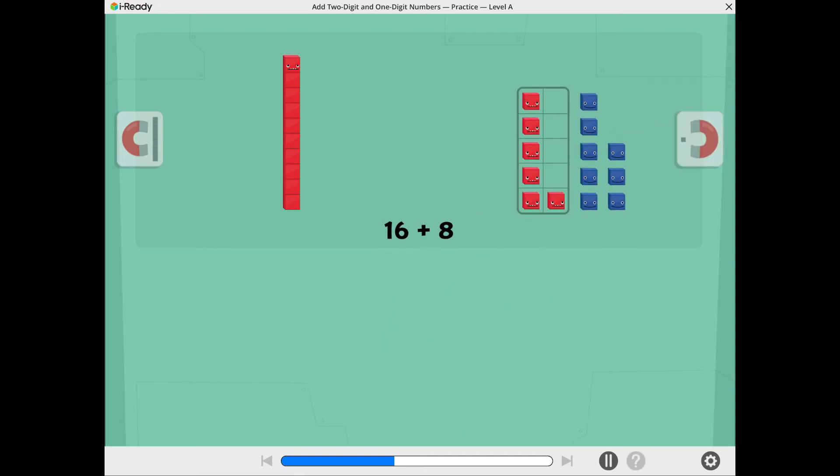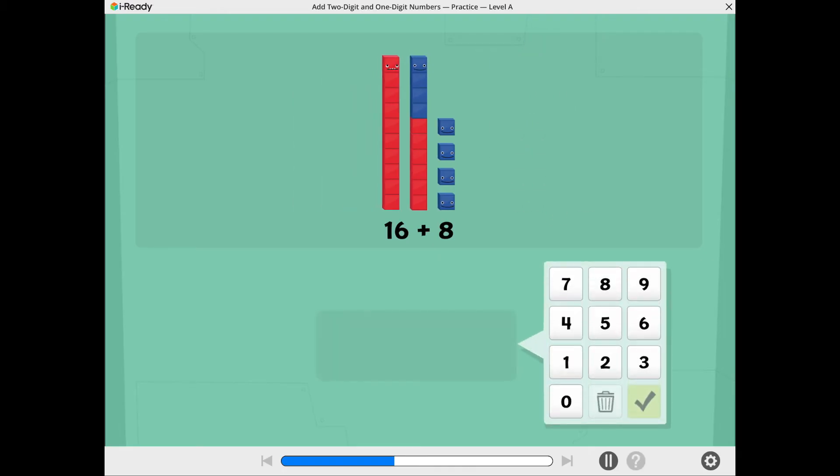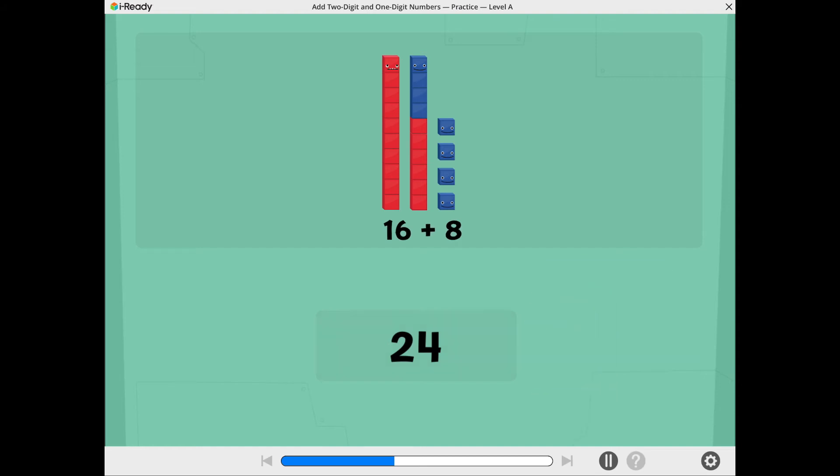Let's see if we can make a 10. Tap the ones to move them into the 10 frame. There are 10 ones in the 10 frame. Tap the 10 frame to make a 10. Now you're ready to add. What is 16 plus 8? Use the number pad to show the total. Good going! 16 plus 8 equals 24.